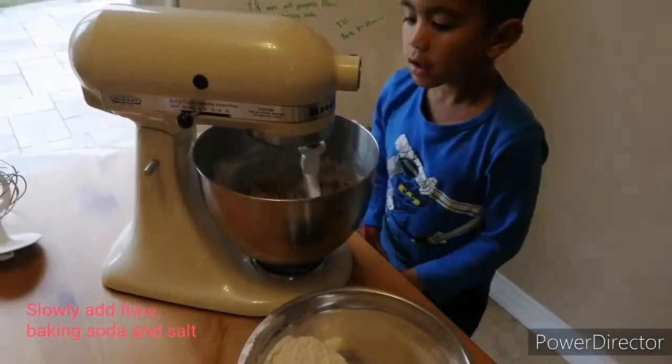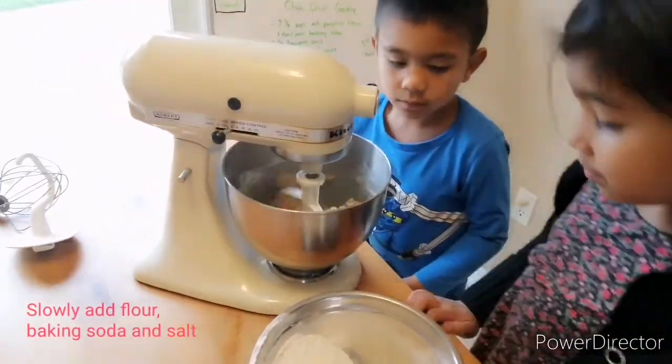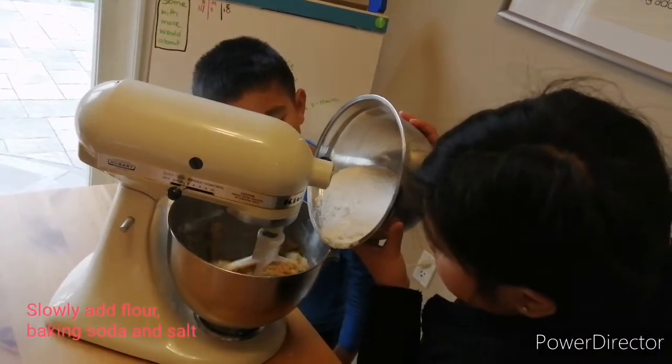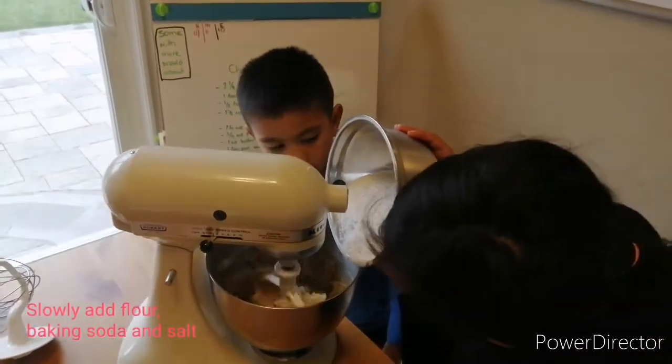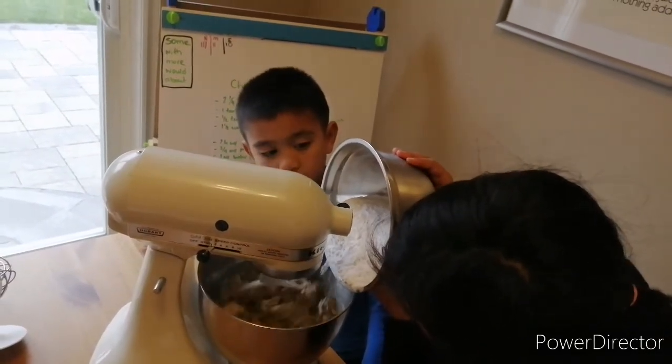Okay, and then we'll slowly pour in the flour mixture. Slowly, slowly. All of it? Yeah, nice and slow.